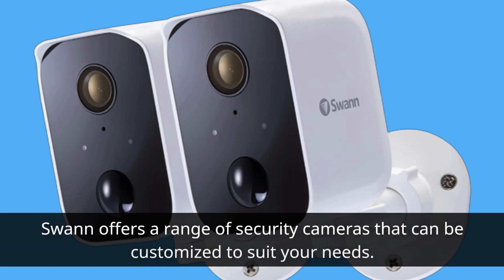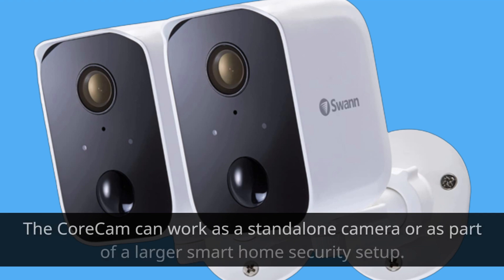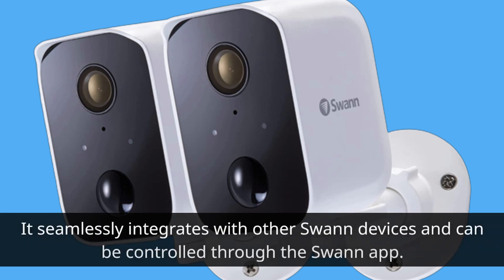Swan offers a range of security cameras that can be customized to suit your needs. The Core Cam can work as a standalone camera or as part of a larger smart home security setup. It seamlessly integrates with other Swan devices and can be controlled through the Swan app.